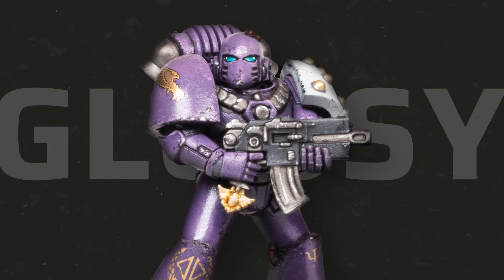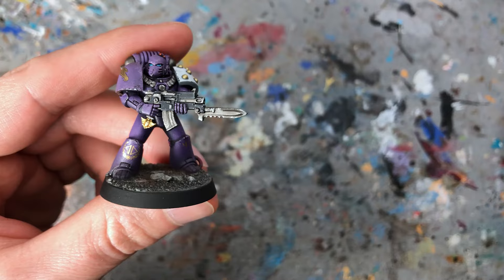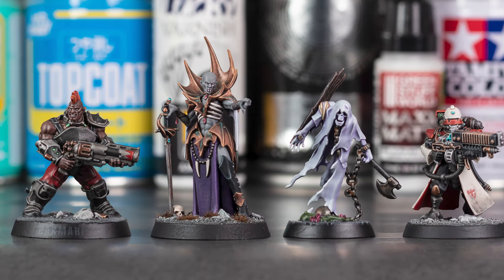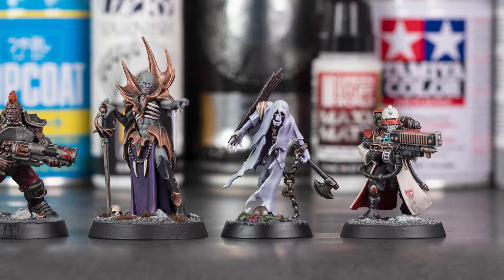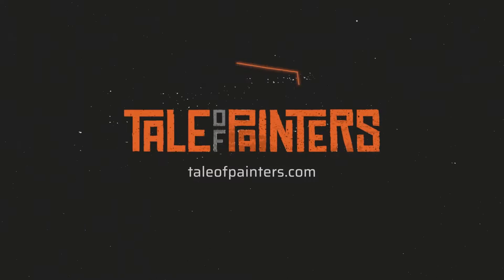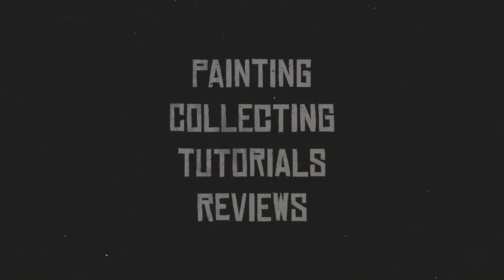Are you tired of glossy or foggy finishes ruining your miniature masterpieces? Don't worry, I'm here to help. Finding a good matte varnish requires trial and error, so thankfully I did all the hard work for you. I'm Starley from Tale of Painters and in this video I'll share my favorite matte varnish spray and airbrush products, all tested and approved by myself.